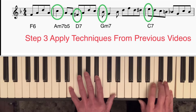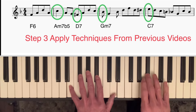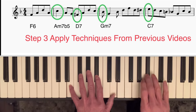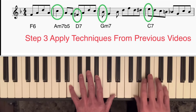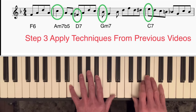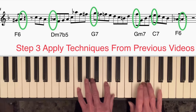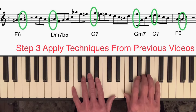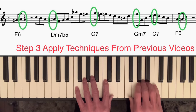Instead of having a half note on E, I played four eighth notes taking me to B flat, the seventh of C7 — those notes come from the bebop scale. I then played the last three eighth notes from the exercise: fifth, root, seventh. On the F6 chord, instead of going directly to A, I approached it from a semitone below. Looking at the B flat at the end of the bar before, then the G sharp at the beginning of that bar going to A — that's an enclosure, which I talked about in the last video.